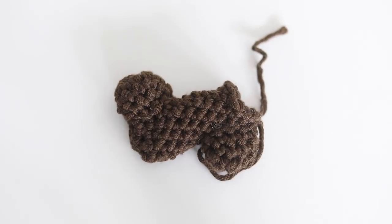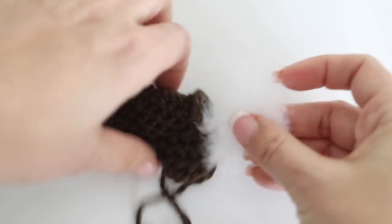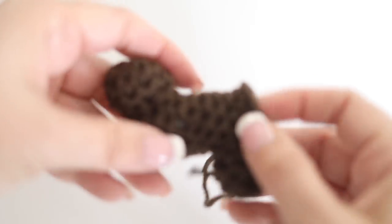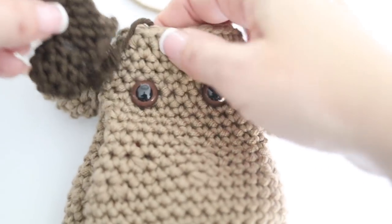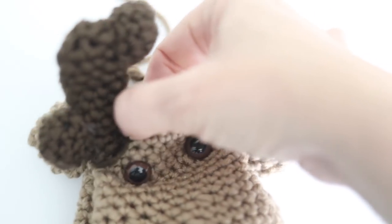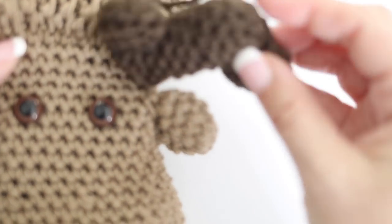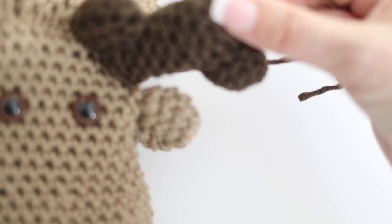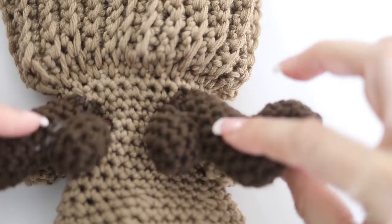This is what your antler will look like when you are done assembling it with the little bump parts. Stuff the main antler part with polyfill quite firmly. Make another one and assemble it to the other side. Place the antlers on each side of the eyes, a little bit behind the ears. With your tapestry needle, sew them on. Now there is no mistake - it is a reindeer!